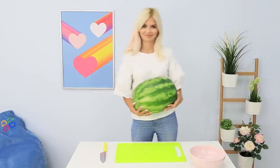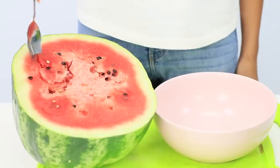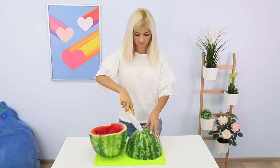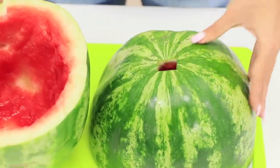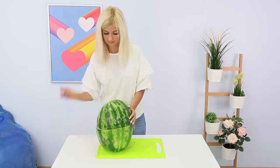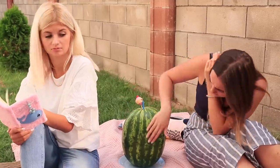Take a big watermelon. Cut it in half. Remove the flesh with a spoon. Cut a hole in one of the halves. Put a bottle of ketchup inside. Insert a straw. Alright, I'm ready for the prank!